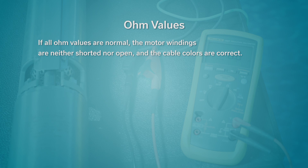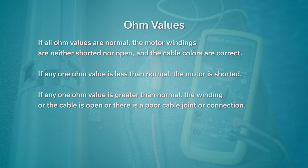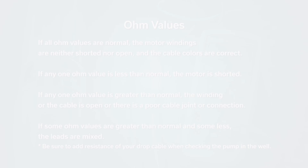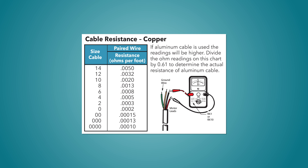If all ohm values are normal, the motor windings are neither shorted nor open, and the cable colors are correct. If any one ohm value is less than normal, the motor is shorted. If any one ohm value is greater than normal, the winding or the cable is open, or there is a poor cable joint or connection. If some ohm values are greater than normal and some less, the leads are mixed. Be sure to add resistance of your drop cable when checking the pump in the well. See the cable resistance table in the pocket service manual for reference.